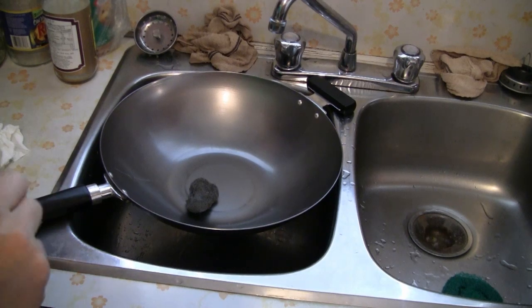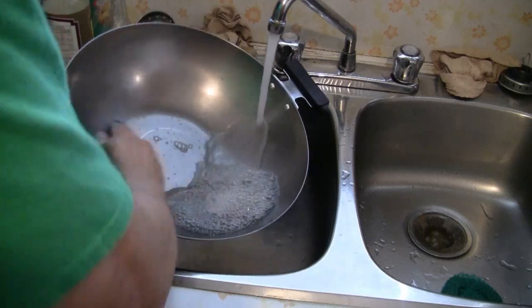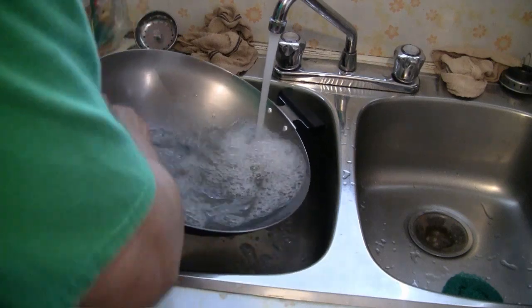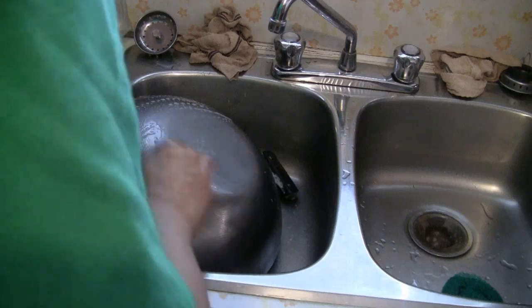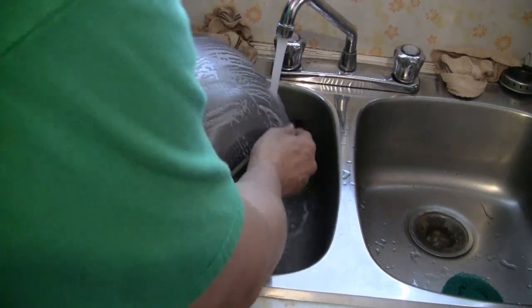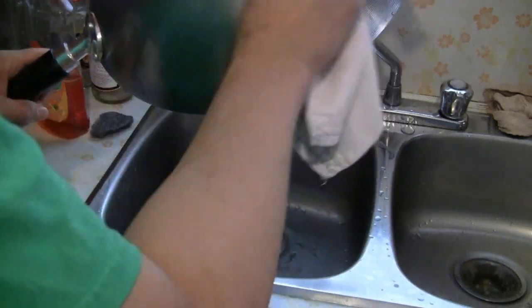This wok has a coat of oil around it, so you need to scrub that off. I put a little bit of dishwashing liquid in there and take some steel wool — steel wool will clean off the coating. This is a carbon steel wok, so it's excellent for gas stoves. It can also be used on induction stoves and electric stoves. Just rinse that off, and make sure you dry off the wok thoroughly using a cloth. Then you proceed to the next step to season the wok.